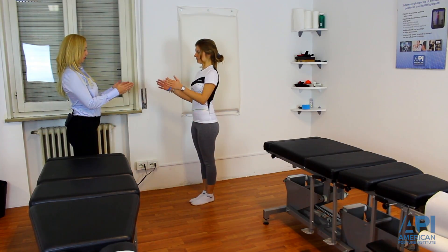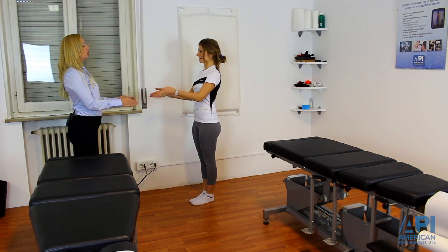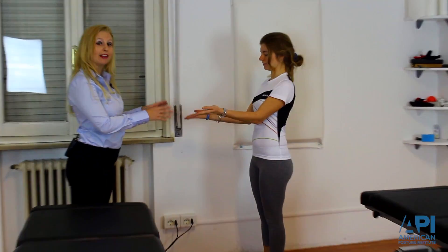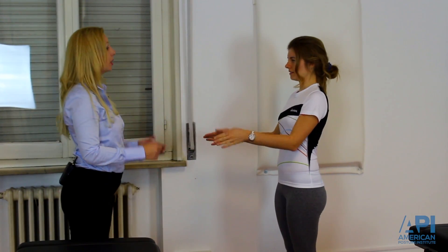Eyes open, hands here. As fast as you can, move back and forth. I'm evaluating cerebellar function — lateral cerebellum — to see which side, if any, has decreased function for lateral cerebellum. And relax.